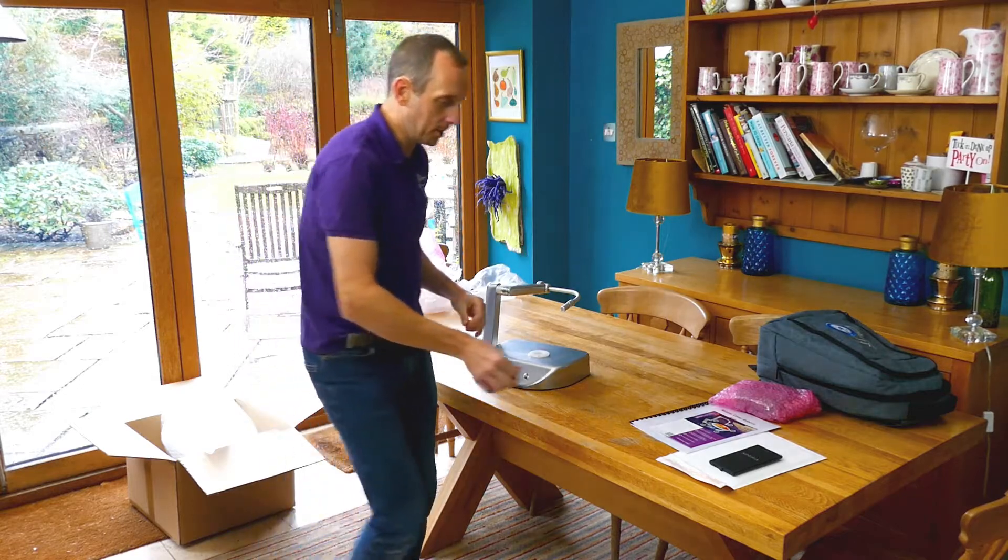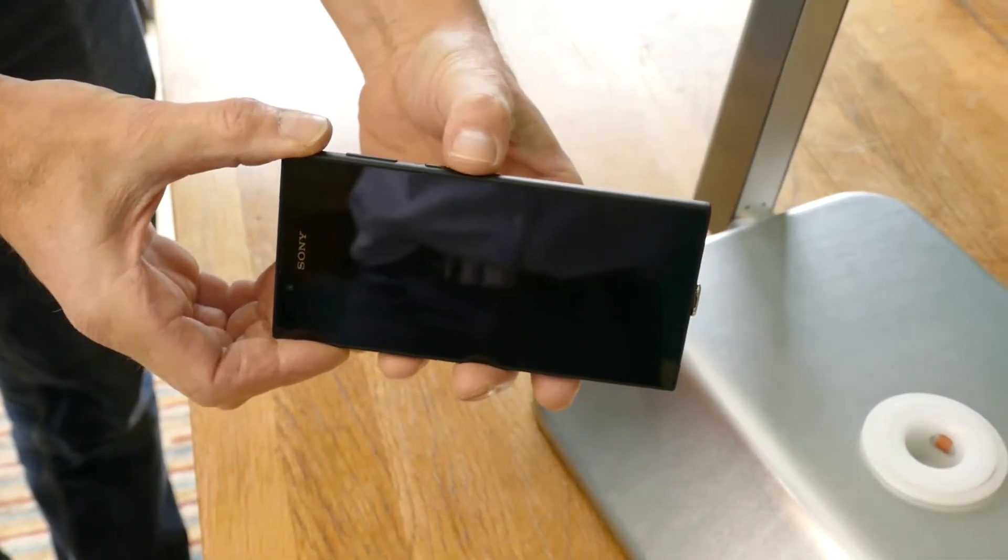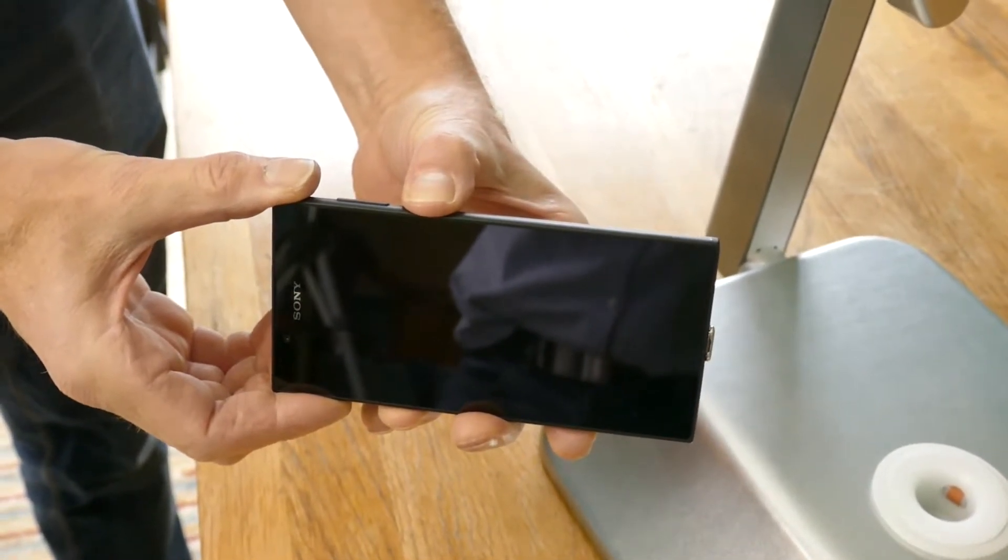To power on the robot for the first time, simply press the button on the top of the tablet. I'm going to press and hold the button until it buzzes.